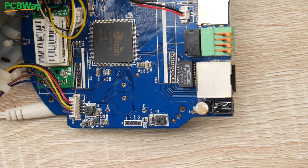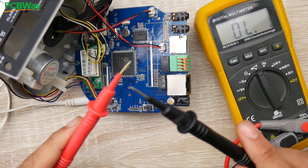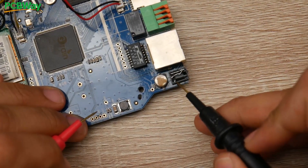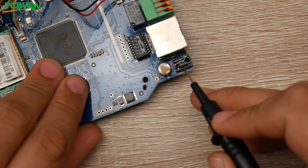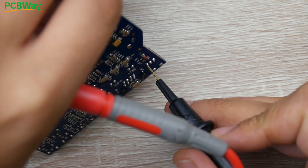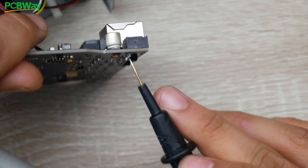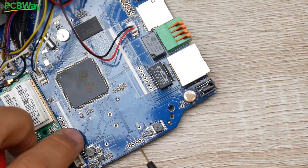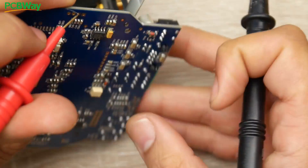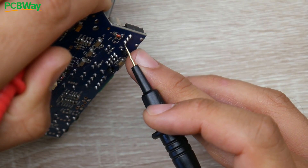Let's double check that the ground is connected everywhere — that's very important. Go into your multimeter and select the beep mode, also known as continuity. You want it to beep once you touch the probes together. Now we want to find out which is the positive and which is the negative on the barrel connector legs. I don't know why this one has three legs, but one is going to be ground and the other is the five volts. Probing each leg, the innermost one is ground.